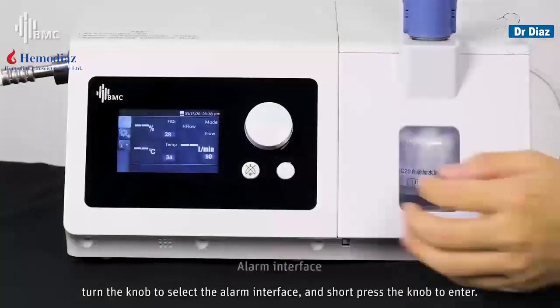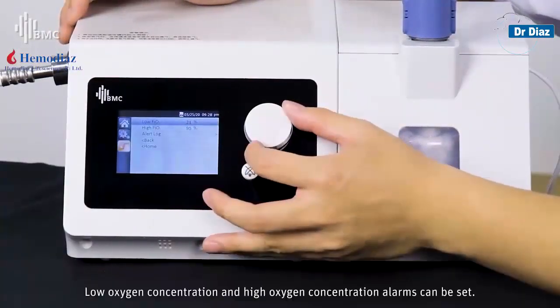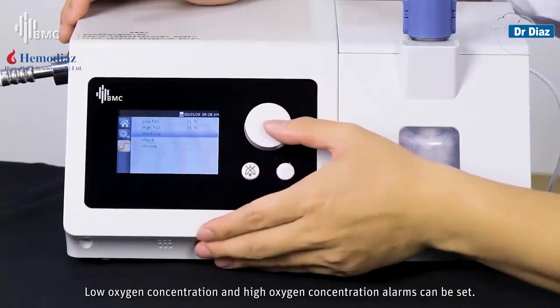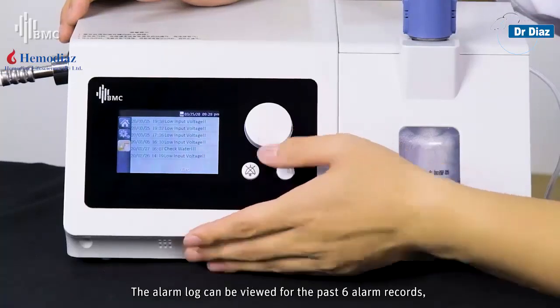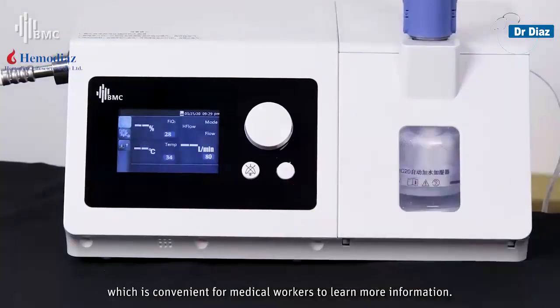Turn the knob to select the alarm interface and short-press the knob to enter. Low oxygen concentration and high oxygen concentration alarms can be set. The alarm log can display the past 6 alarm records, which is convenient for medical workers to access more information.